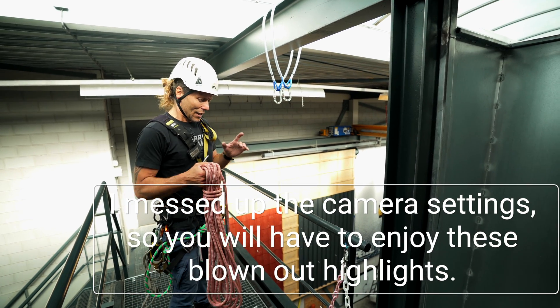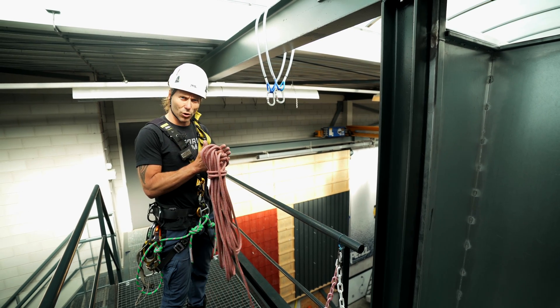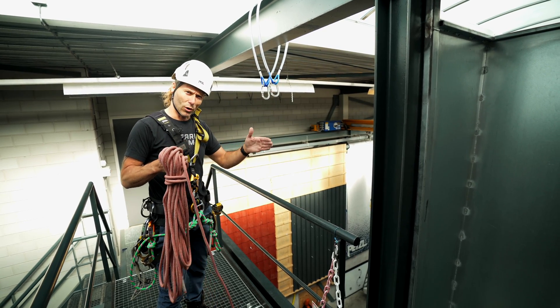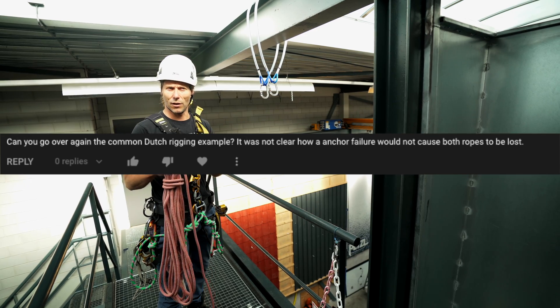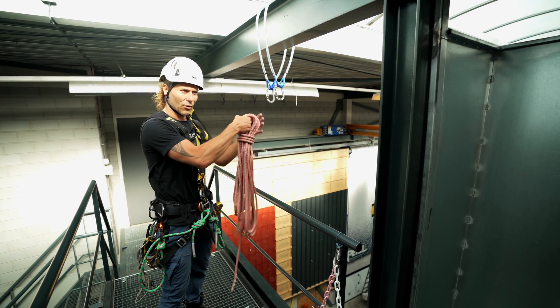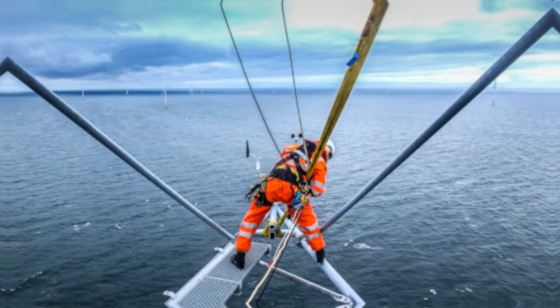Welcome back to the Rope Access channel. Yesterday I released the video on the basic rigging. It was pretty short because rigging is such a complicated subject that I decided to cut it into a few small ones. The first comment I got was: can you please explain the common dutch rigging example, because it's not clear how the ropes would stay connected if one anchor would fail. So I will show you that right now. Let's get into it.